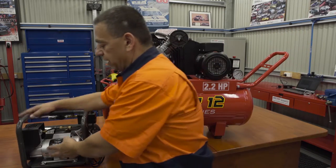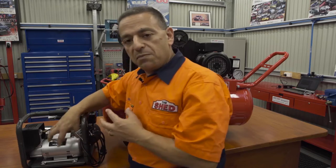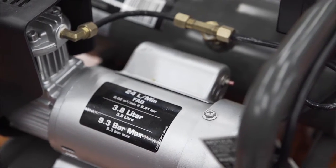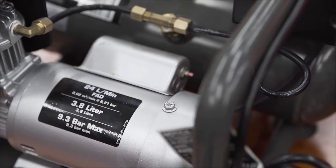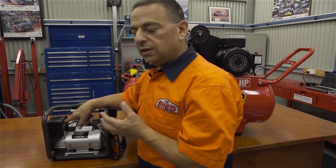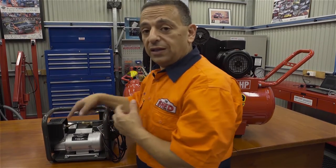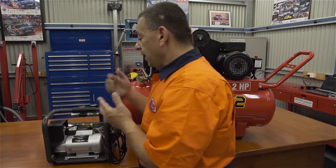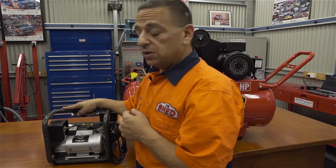Over here we have the direct drive. The direct drive has a motor that's coupled directly to the pump. There are a few disadvantages of this because the motor is running at full speed, which makes the pump run at full speed. It produces a lot more heat and will actually water condensate in your lines a lot more than the belt drive system. So it's not ideal for running air tools, but very handy to have around the home.